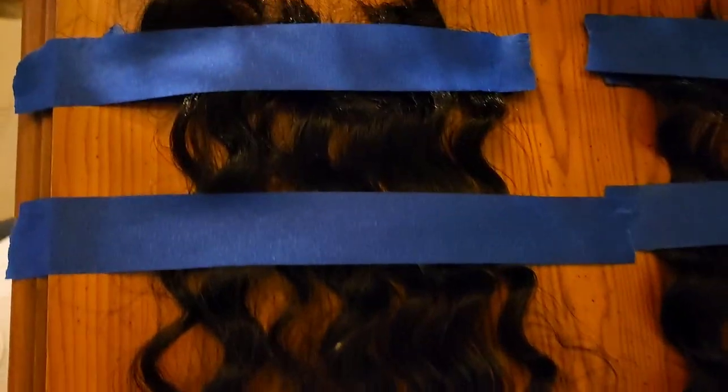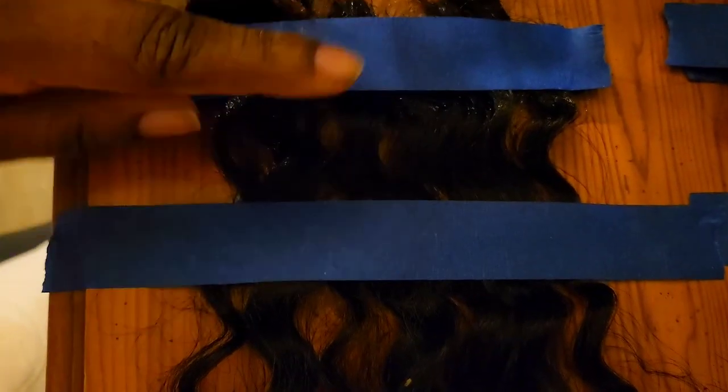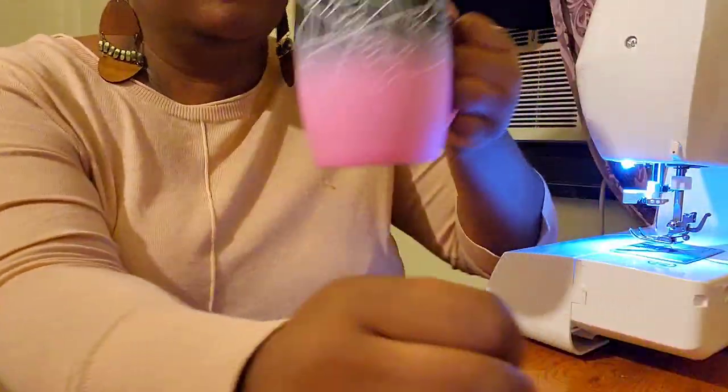So I added some more hair to the middle of each piece so that it could really form and stick together as one piece. Then they said to turn on a fan to help it dry faster, so that's what I did.